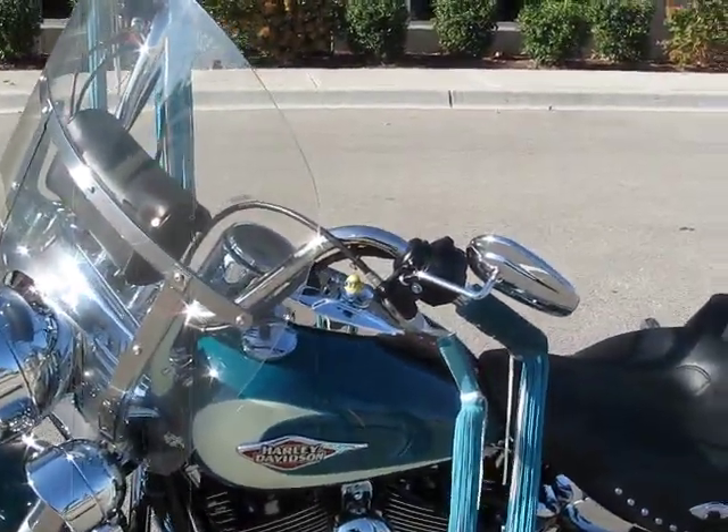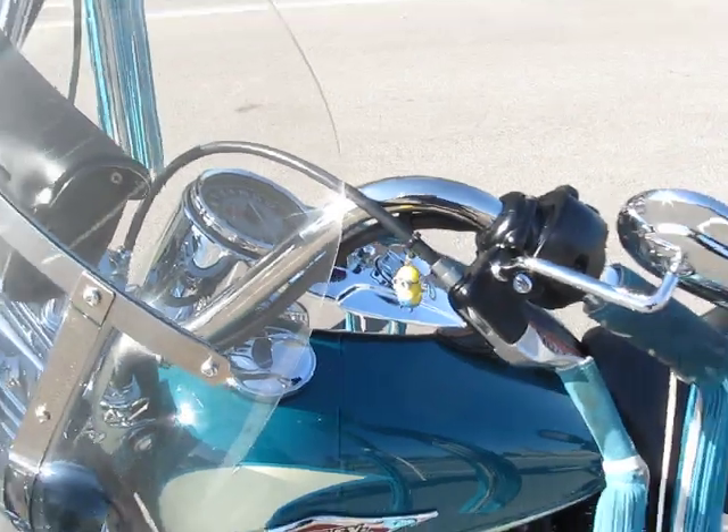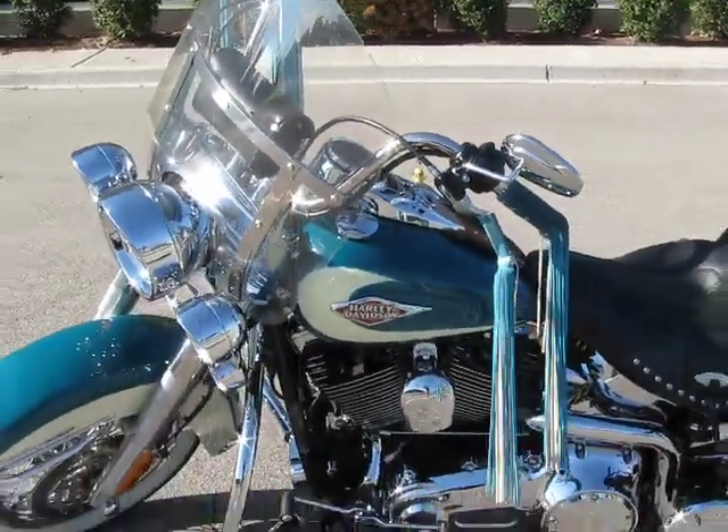Well, my motorcycles have a minion on them. Just something funny, something different.